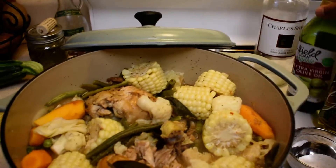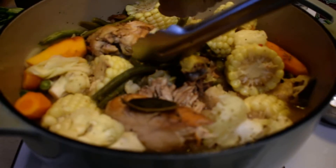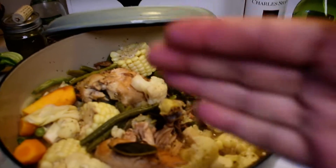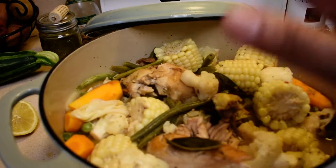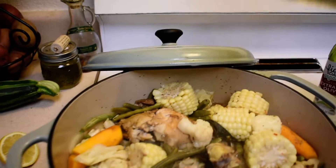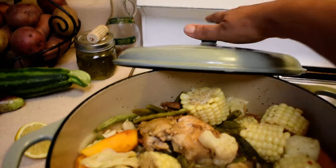I seasoned my chicken — you can see the chicken in here — it's face down, seasoned with salt and pepper. You face it down, let it heat up a little bit, cover it, and then you deglaze it with a little bit of white wine.